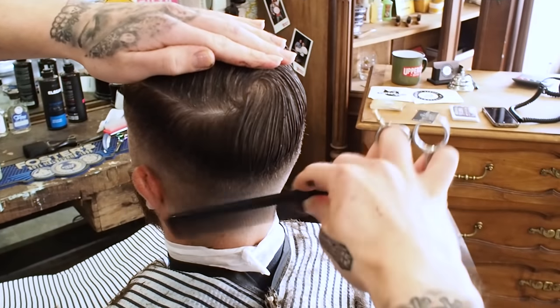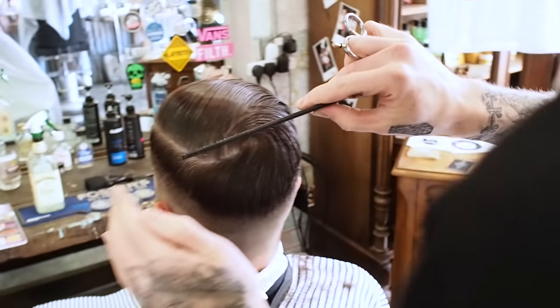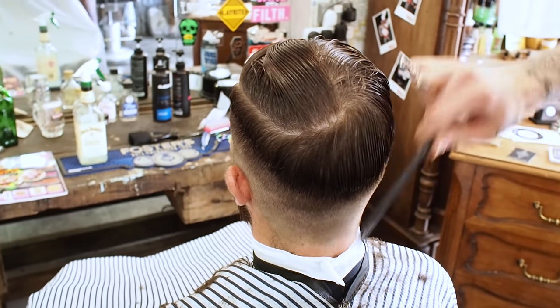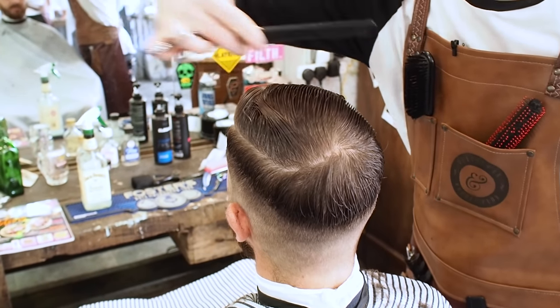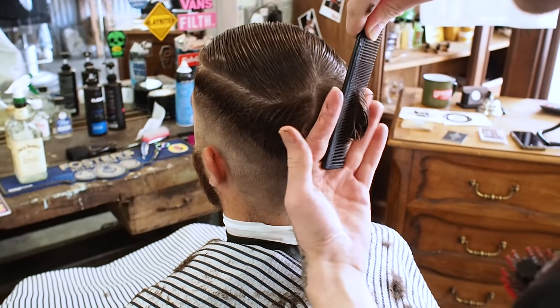This is where his parting is going to be. What I like to do with the crown is cut it to how it naturally wants to sit, how it naturally forms. That's a really good strong crown.